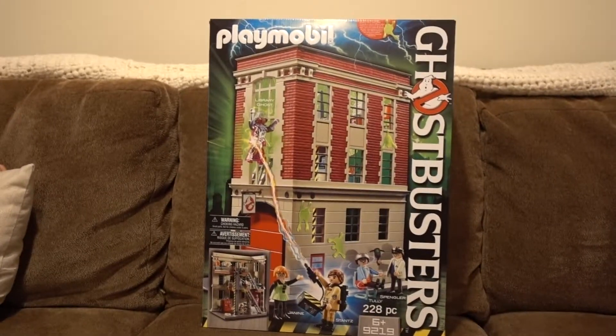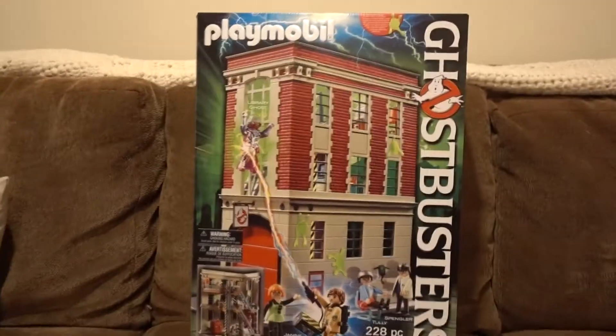Hey, toy buggies! Welcome to Toy Bug Toys. Today we're going to be opening this Playmobil Ghostbusters Firehouse.